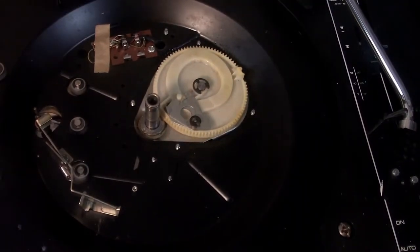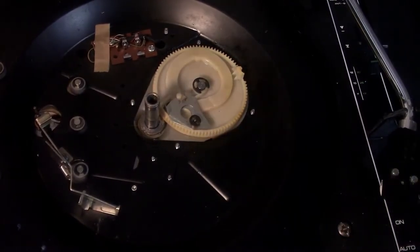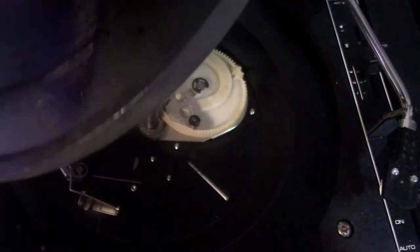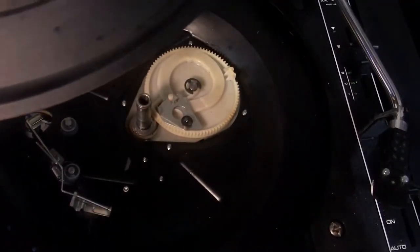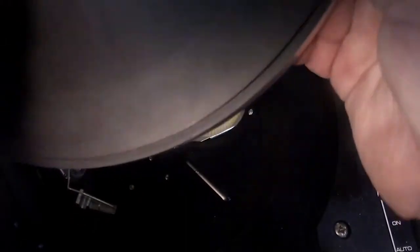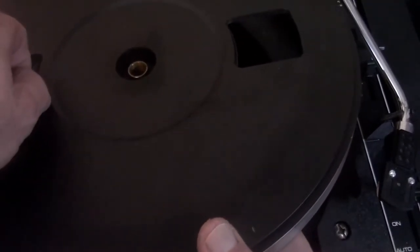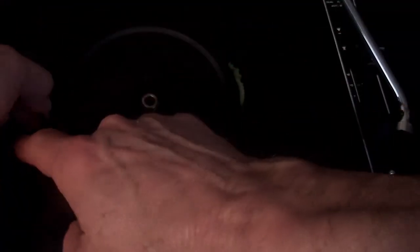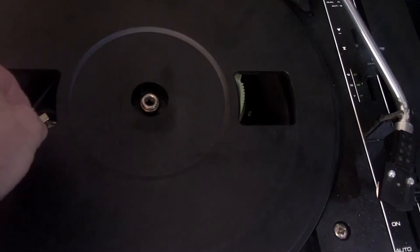If you want to put a belt on, you can get a new belt — you shouldn't need one for a while. You don't want to touch it with your fingers. Grab the belt, put it as close to the top as you can, put it in the guide, and around the motor pulley.